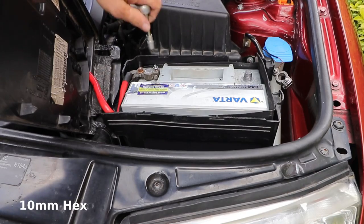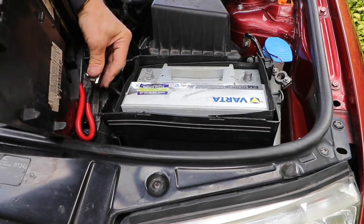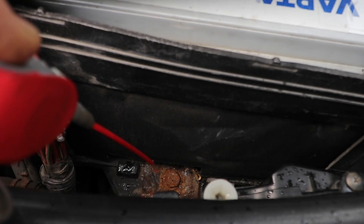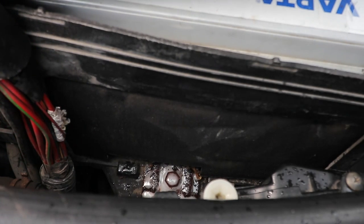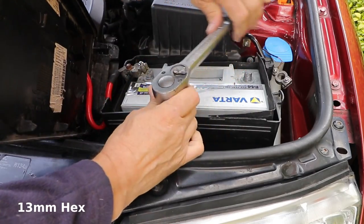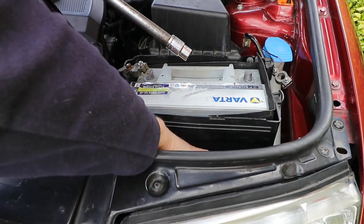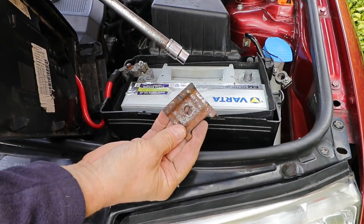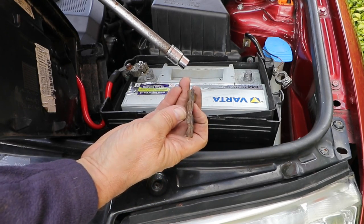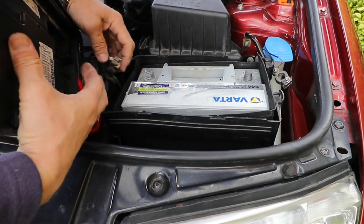Push the negative lead clear of the battery box, and now the positive lead — lift the red lead clear of the battery box. Use some tape to hold the lid back if you want. You need a 13mm socket for the securing bracket; if the bolt's a bit rusty, spray some penetrating fluid on it first and let that soak in. The bracket's got a little notch in it, which fits into the little slot on the foot of the protrusion — the securing foot — on the bottom of the battery.